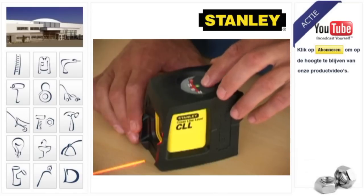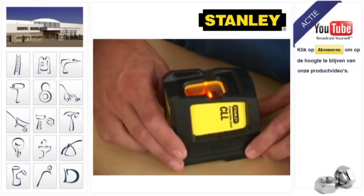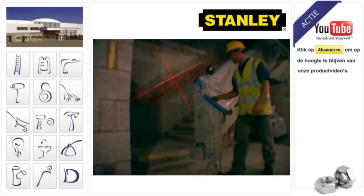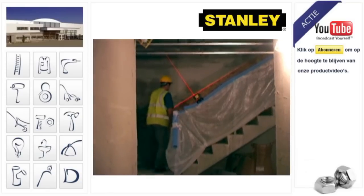The laser can also be locked, enabling you to project straight lines between two points. Ideal, for instance, when marking out locations for recessed ceiling lights, or fixing sloping banister rails, or decorative mouldings on stairways.